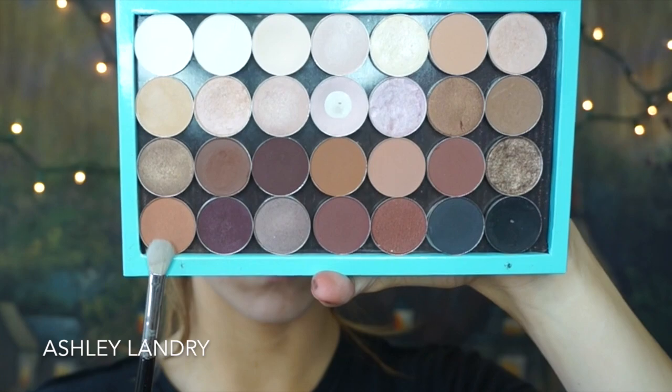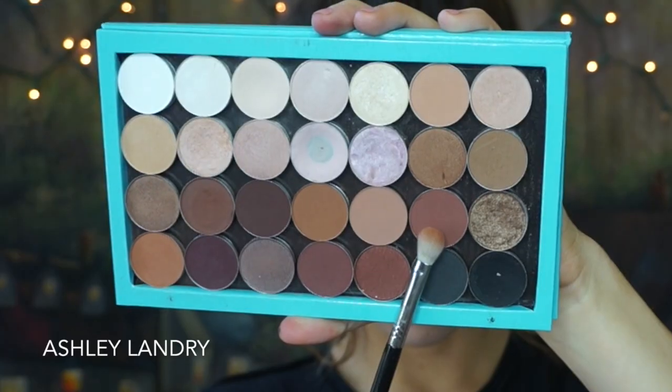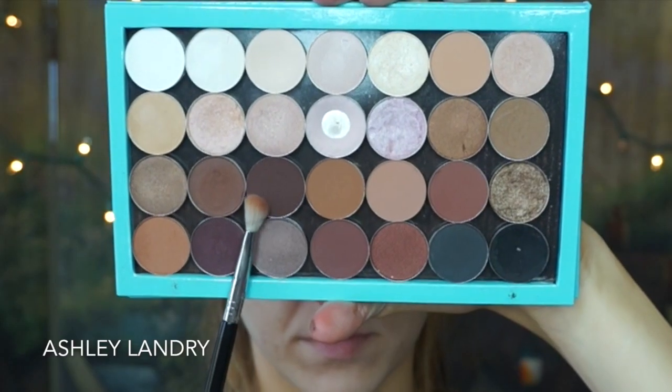Then going in with the shade Texture by MAC on my Sigma E25 brush, I'm gonna apply this right into the crease and blend it up as well. When it comes to smoky looks like this, I really like to layer on the colors and pigments so that in the end it all looks really nice layered and blended. Going back in with my big fluffy brush to blend that out. Then I'm going in with the MAC shade Swiss Chocolate and doing the same thing — keeping it lower, not bringing it up way too high, just blending it all over the crease for definition. Going back with my fluffy brush to blend it out.